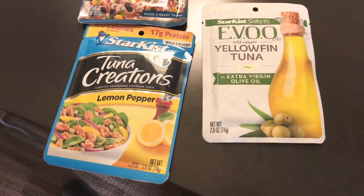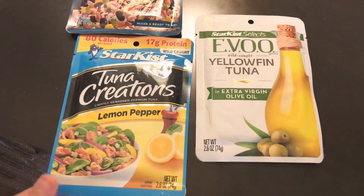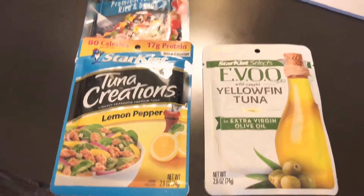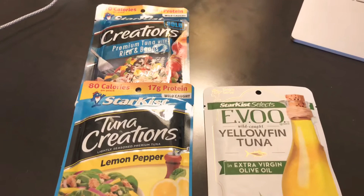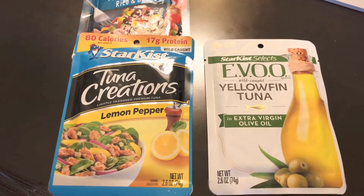Keep this in mind when purchasing tuna — not all tuna is the same and not all ingredients are the same. Hope this is helpful. Press the like button and subscribe for more videos if you haven't checked out the other videos on the channel. Thank you.